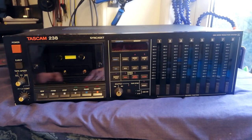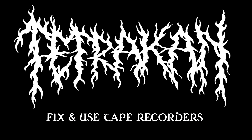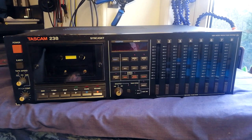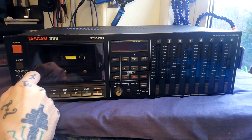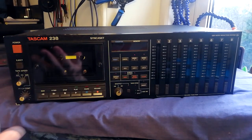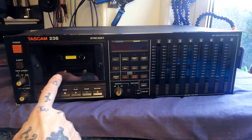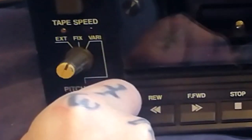I'll run the intro and when we come back I'll start looking at features and turn this unit on for the first time. Looking at the front panel: there's a check button, power button, tape speed selector with fixed, variable, or EXT — some sort of external synchronization option. That's the area of multitrack cassette recorders I know least about, since half the beauty of these things is getting away from the computer, so syncing to a computer doesn't really come up on my radar.